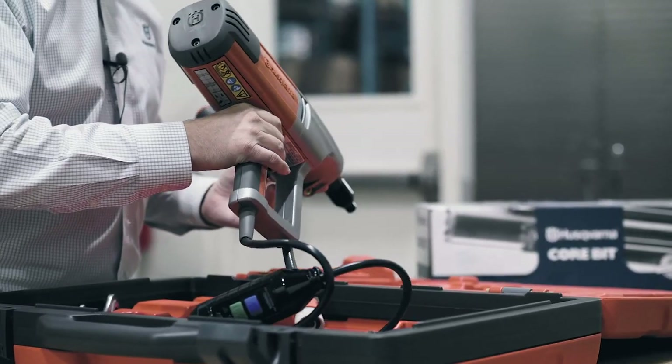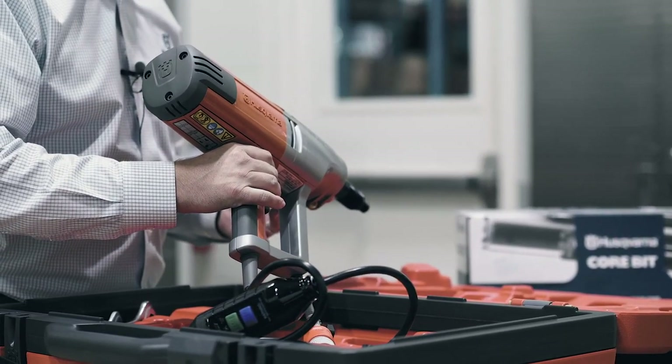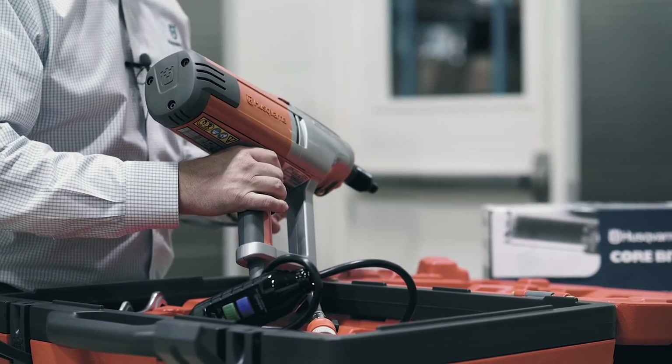This drill can be mounted in the Husqvarna DS-150 drill stand if you need to do things like horizontal drilling.